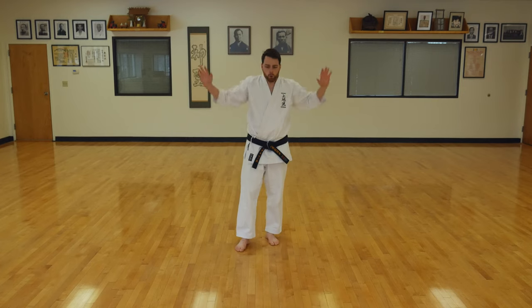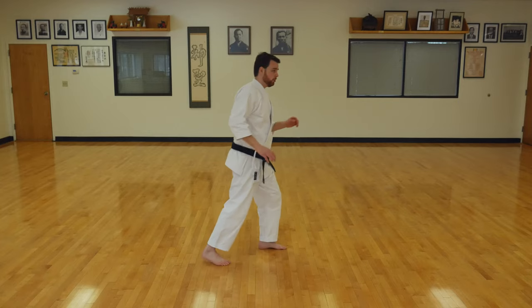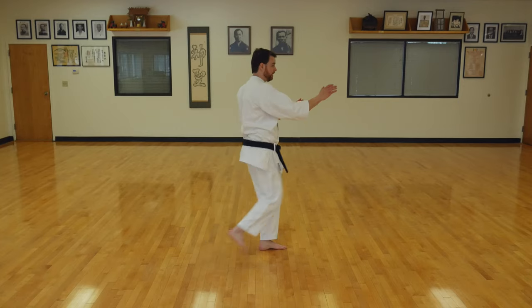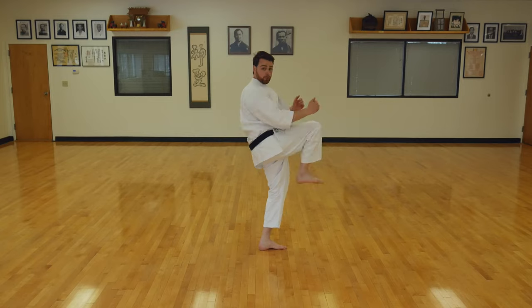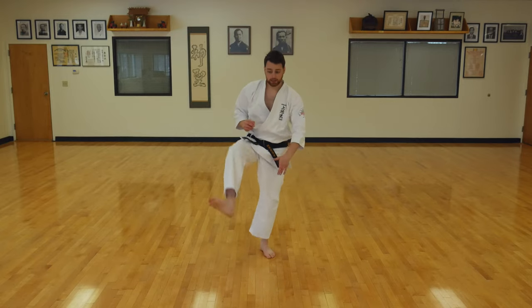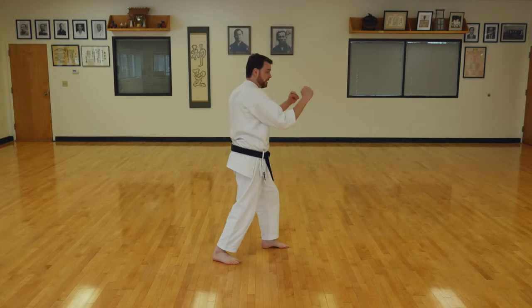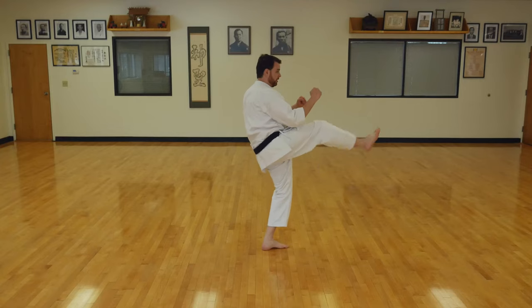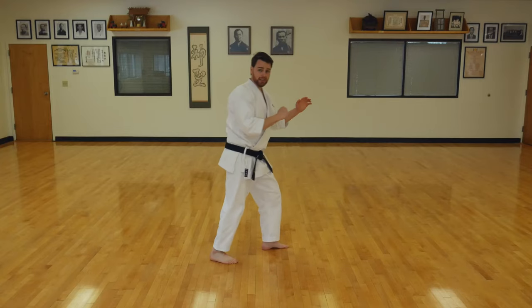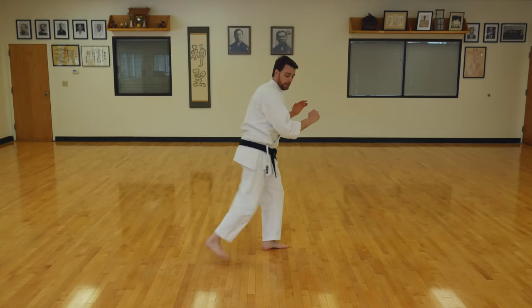Take a deep breath. Okay everyone, I want to teach you how to do a front kick today. From the side point of view, the kick is going to look like this: I'm going to bring my leg up, extend my foot forward, bring it back, and then put it down. When I kick, I'm going to be thinking about hitting with the ball of my foot. Hands in front, lift your foot up, extend your leg out, bring it back, and place it down. It's going to come up, out, back, and down.